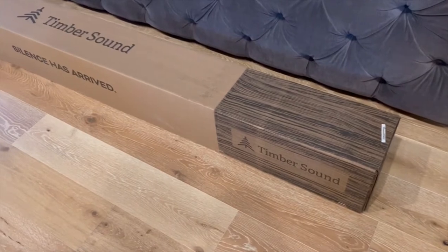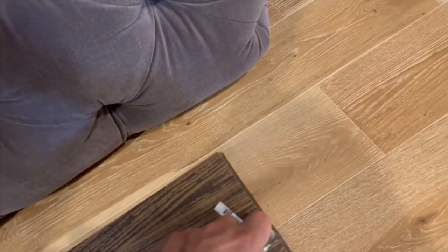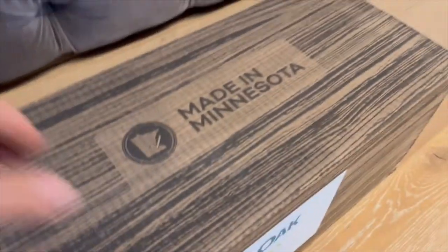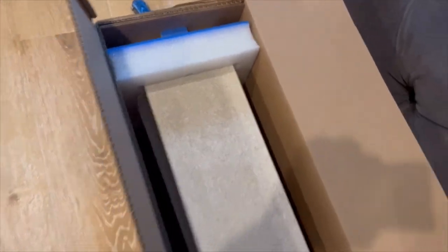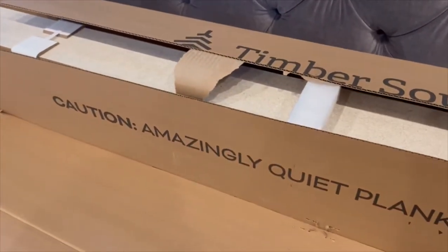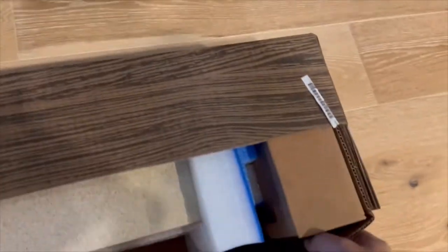Each box weighs about 52 pounds. It's packed pretty nice — it's got a foam piece on the ends so the material is nowhere near the edges of the box. Your hardware is packed at one end.